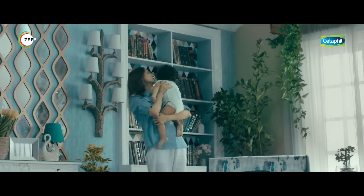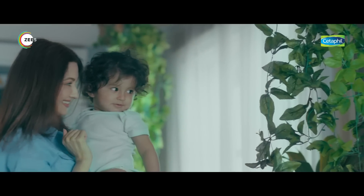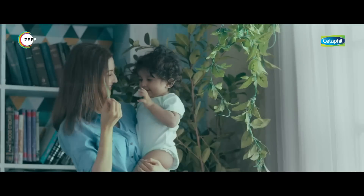A mother's touch is invaluable for a newborn. The only thing that is as gentle as a mother's touch is the touch of nature.